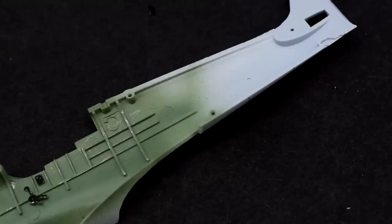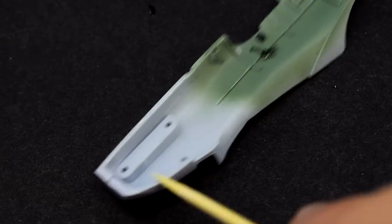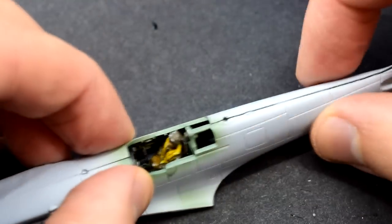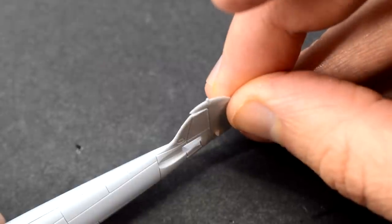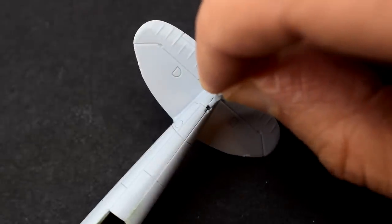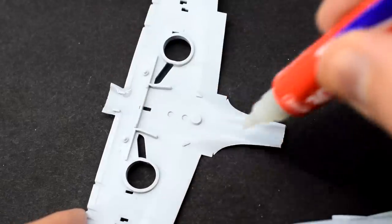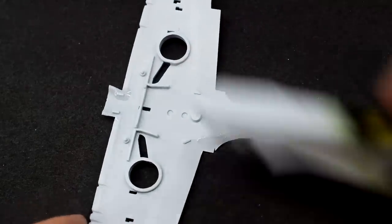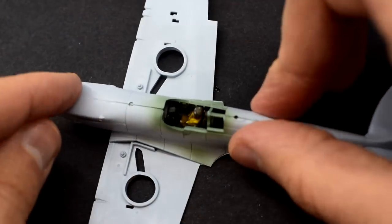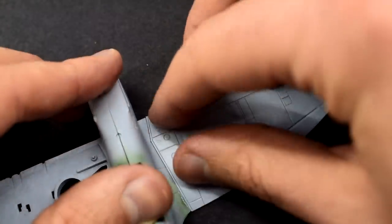Now it's time to join the two fuselage halves. I ran the glue around the edges, carefully lined up the halves and pressed them together — being really careful not to glue my fingers together or to the model. The rudder was added, then the horizontal tail surfaces, and the tail wheel was glued into its hole on the bottom of the fuselage. The lower wing half was then added to the fuselage, which was a bit of a pain as the super glue just doesn't have the same initial grip as polycement and the plastic part slipped around a bit. The upper wing halves were added too, with the same issue of them moving around on the glue.